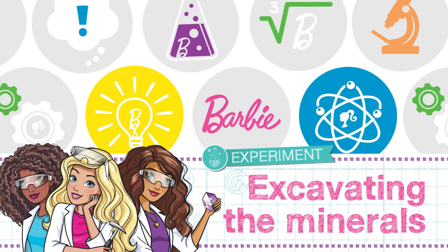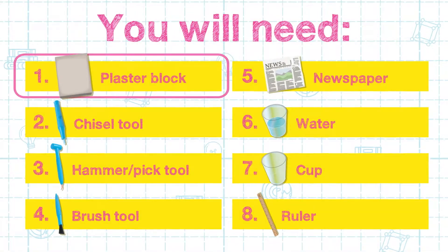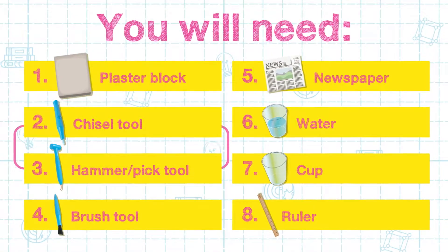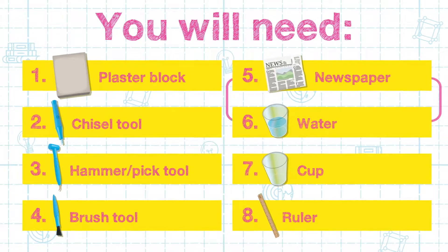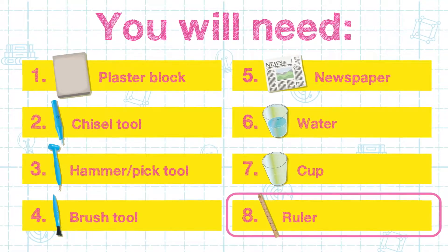Let's get ready to begin excavating the minerals. Here's what you will need for this experiment: the plaster block, the chisel tool, the hammer or pick tool, the brush tool, some newspaper, water, a cup, and a ruler.